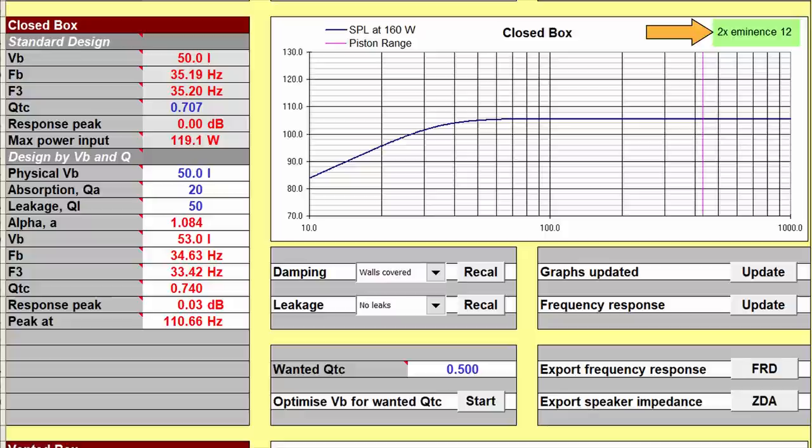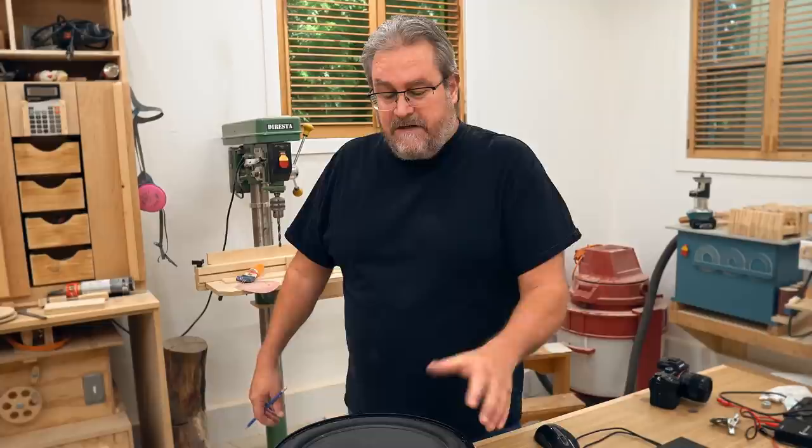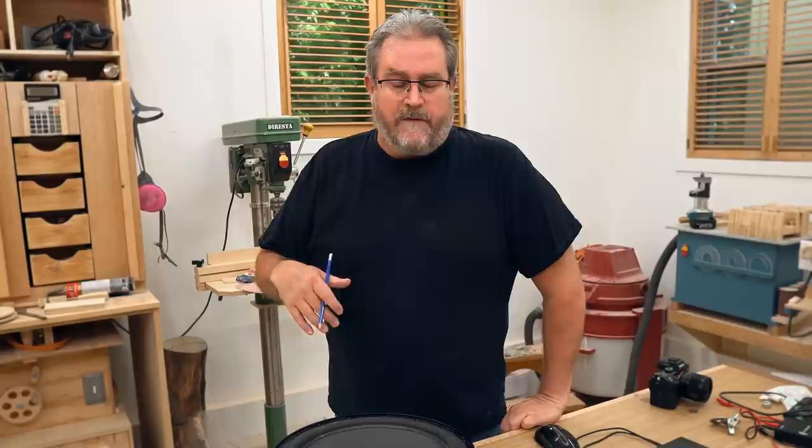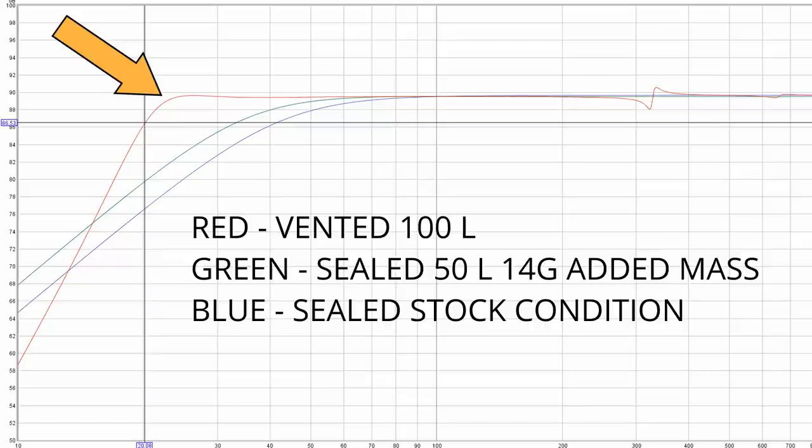One challenge with this woofer is it needs a big box. In stock condition, a single driver needs close to 300 liters for a vented speaker. By using two woofers in the isobaric arrangement, I can design the box down to 100 liters, which is well within what I'm looking for. You can see the response goes way down, with an f3 — where the frequency response drops 3 dB on the lower end — at 20 Hz. That's really good for 12-inch woofers.